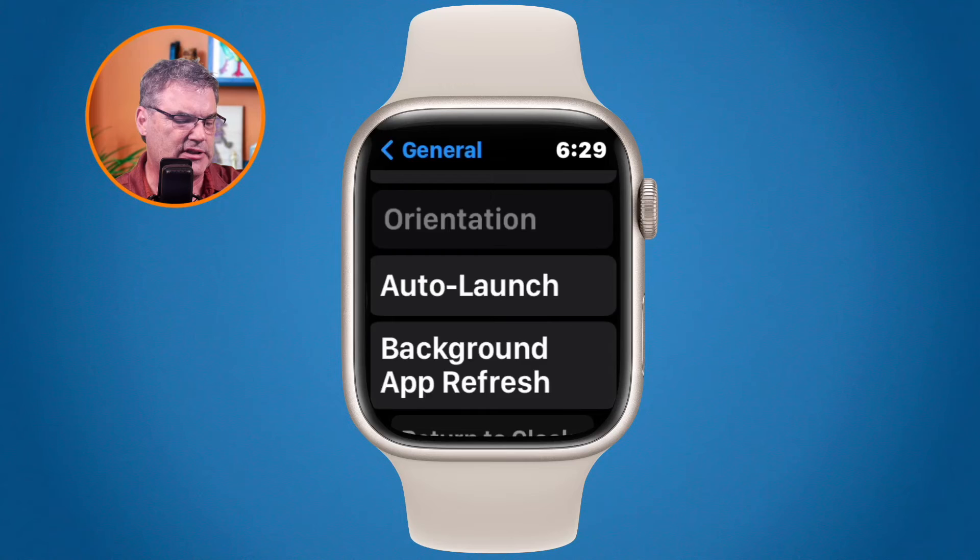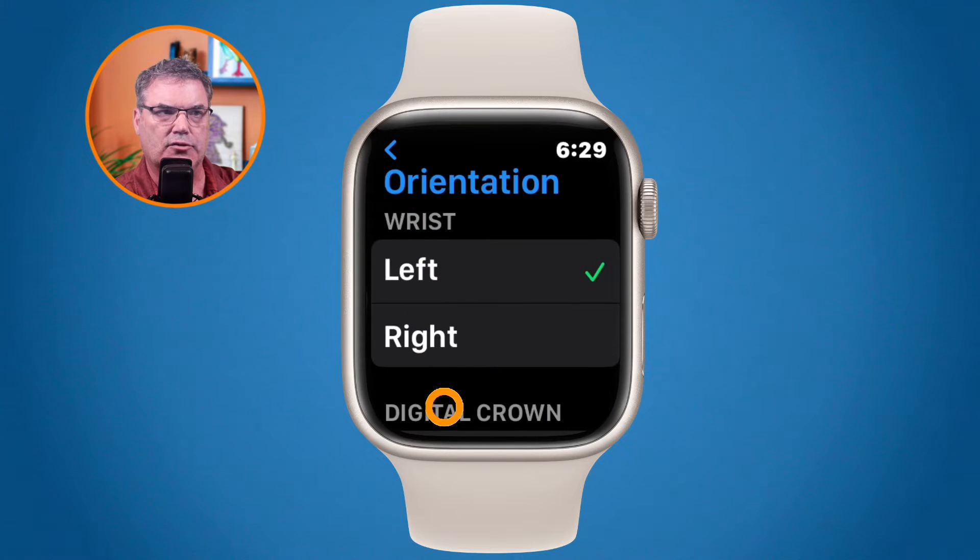There are two settings here: Wrist and Digital Crown. With Wrist, mine is set for left hand. If you're putting this on your right hand, you would set it to Right. This setting controls wake detection — when you lift your wrist the display will come on, and the Apple Watch will know which arm you're lifting. It doesn't switch the digital crown yet, but it tells the watch which wrist you're on.